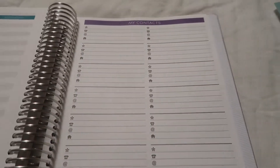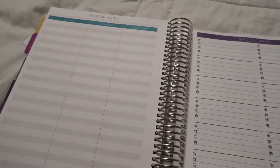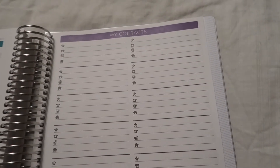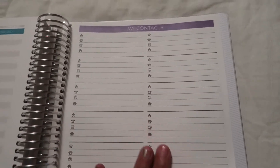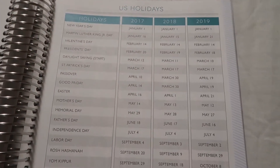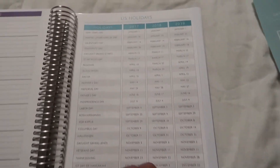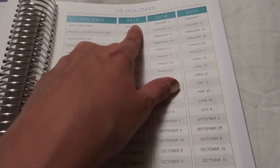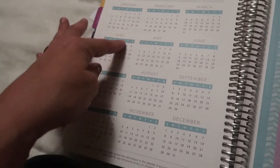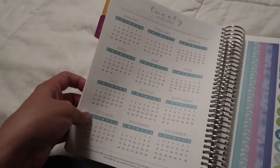After my to-do list, they come with these dot grid pages — I'm not sure what anybody would use these for. Then there's a section for passwords, a contacts section which would be great if you ever need someone's number, a list of U.S. holidays, and then a 2019 calendar if for some reason you need it.